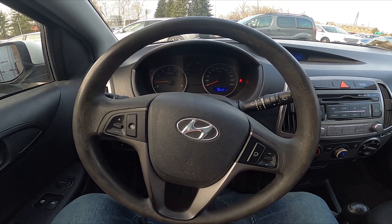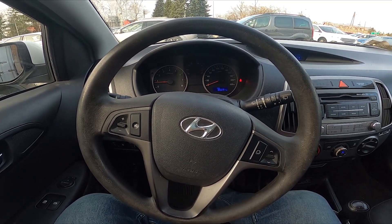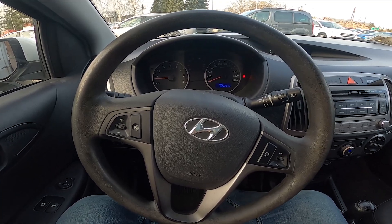Hello, today I'm in the Hyundai i20. In this video I'll show you how to use the front wipers.